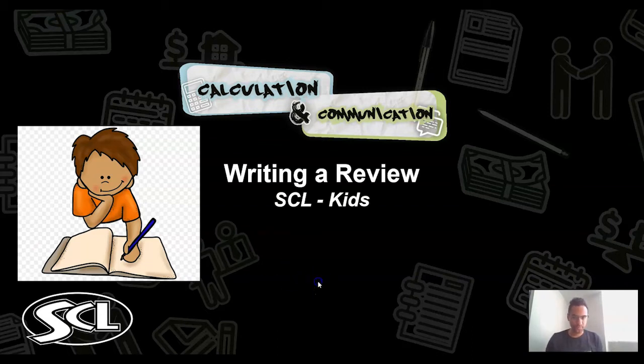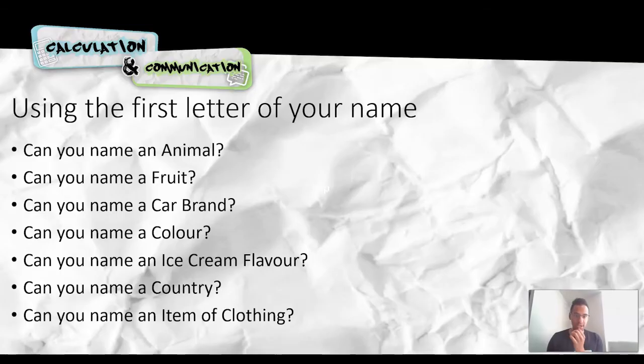So first things first, we're going to start off with a game for you guys. At home, everybody can take part in this game. If you're with your mum or your dad or your guardian or any other adult that you're with, they can take part as well and they can help you out. You can bounce off each other.